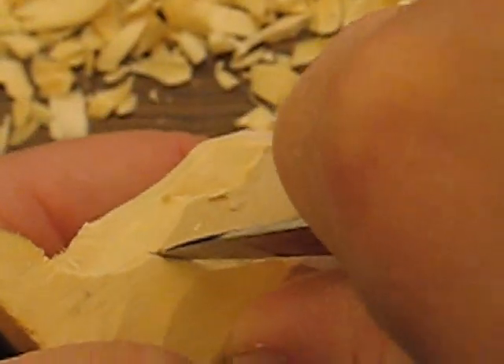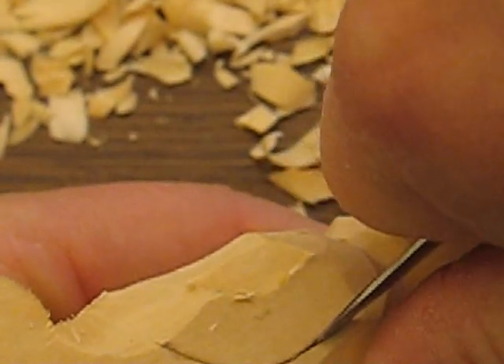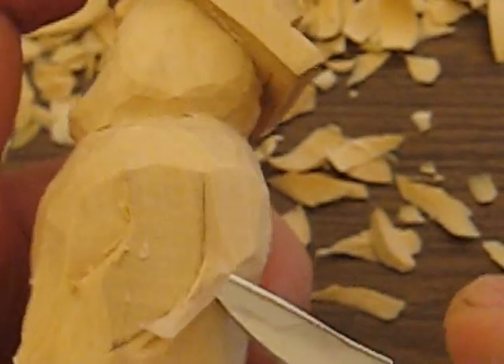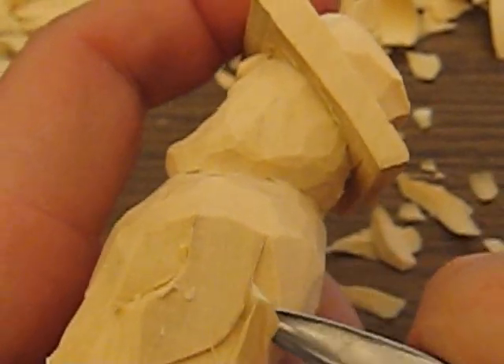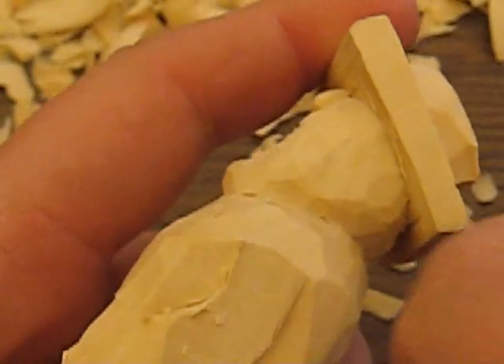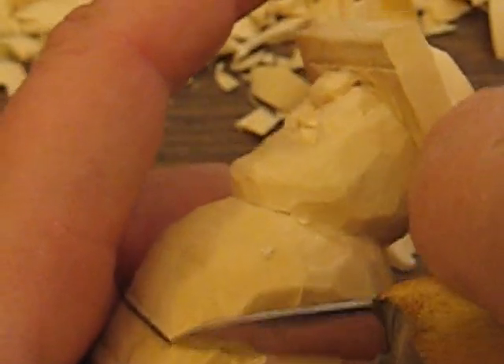We're going to do the same thing to the other side. Remember folks, when you have your glove on, it won't protect you from stabs, but it will protect you mostly from cuts. So be careful when you jab things or poke into things — if you slip and you hit your hand, even with the glove on, it can go through it, depending on what type of glove you have.